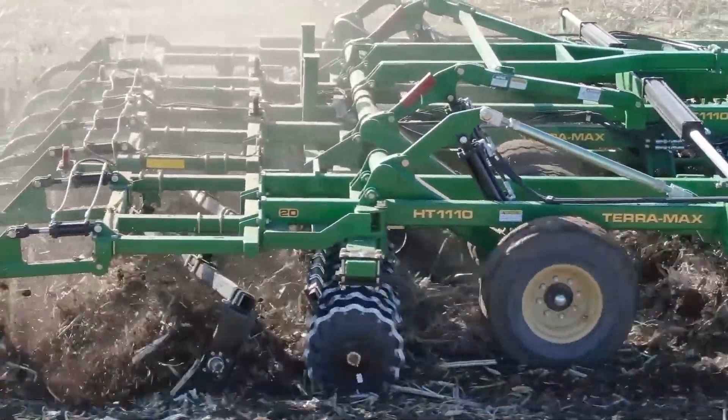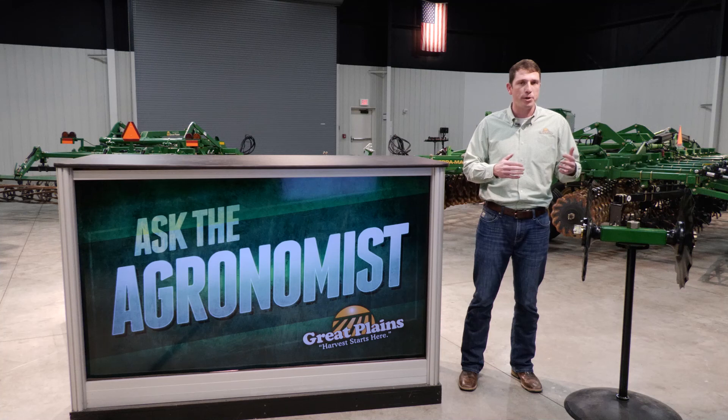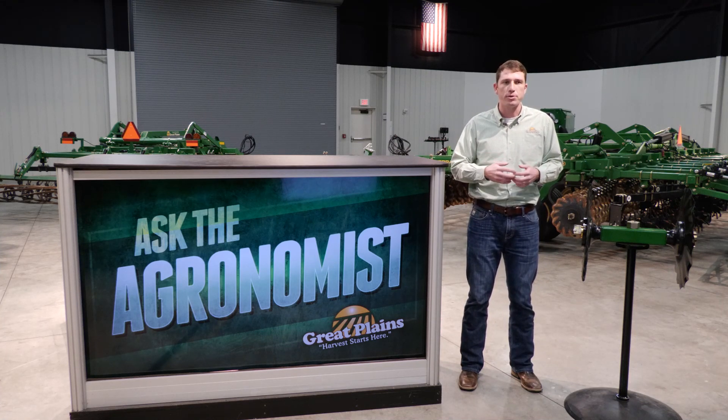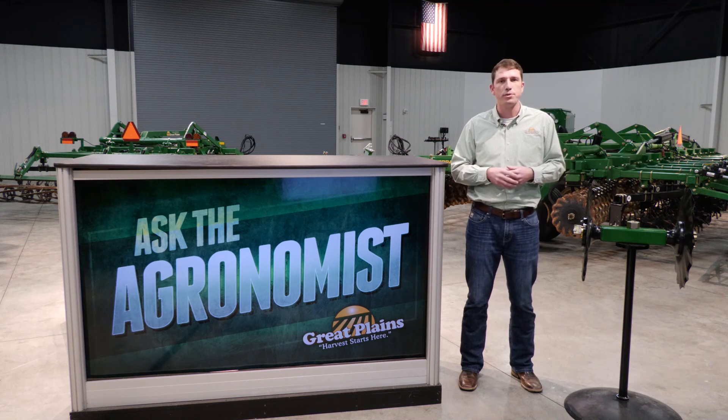So the Terramax does move a little bit more soil horizontally, but in some conditions burying more residue or getting more weed kill is preferred by the customer. That's one of the distinguishing factors when you're looking at these tools and deciding how you're going to run them on your farm.